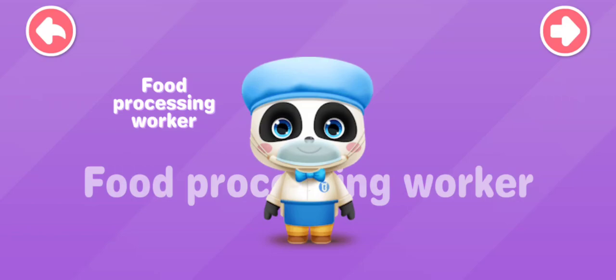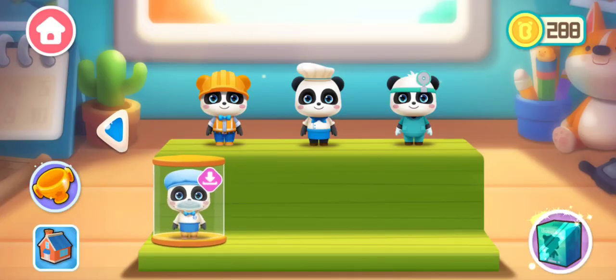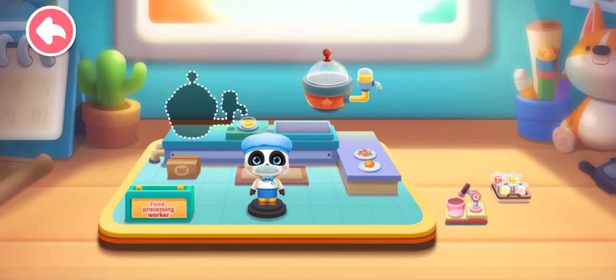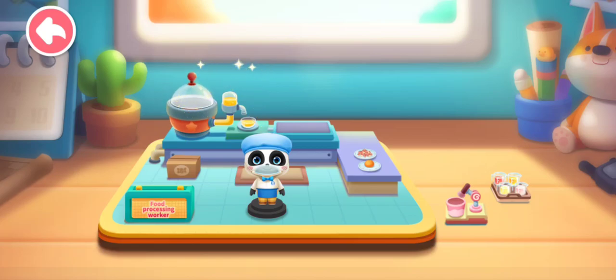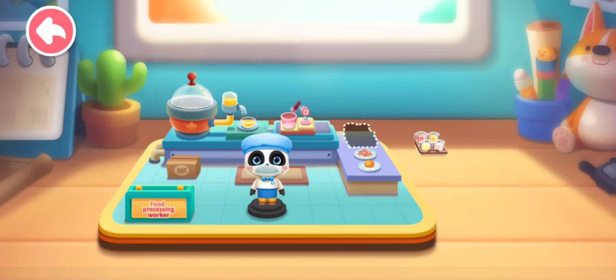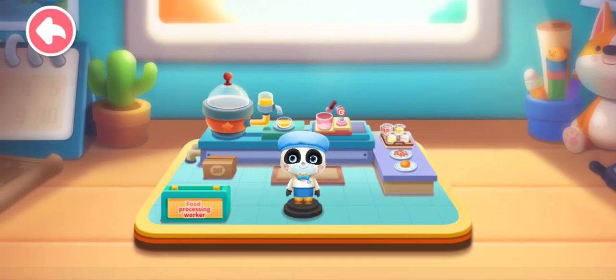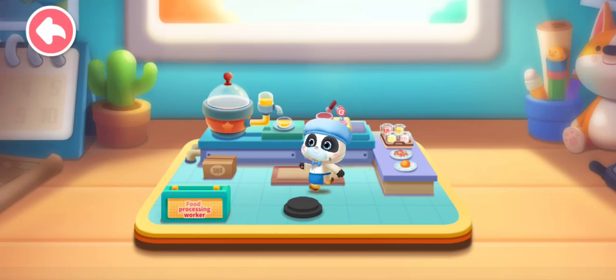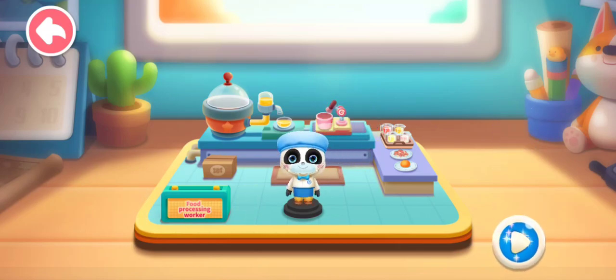Let's learn about new professions! The Food Processing Worker will make lots of delicious food! Let's experience it together!